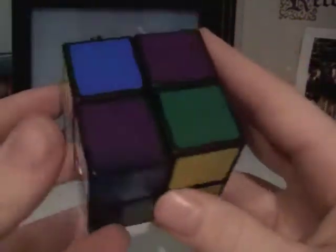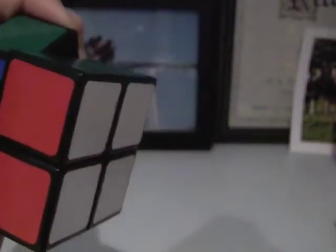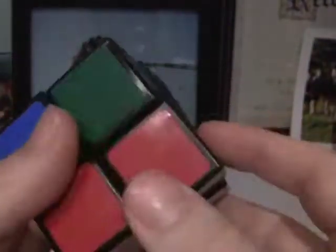Let's just get started. The first thing you're going to want to do is get a full layer of a certain color — a full layer. So, here's what the first step looks like when done. I'll show you how to get that in one second.